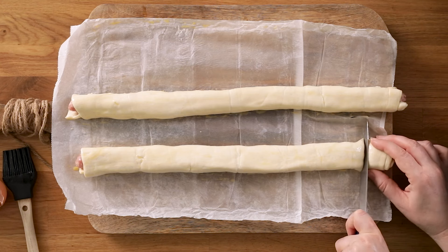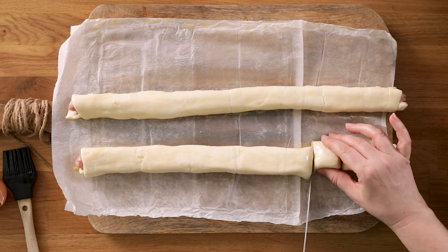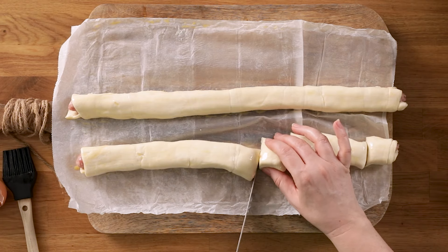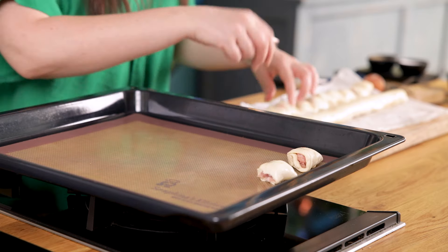Then cut each length of the sausage rolls into about 10 or 11 mini sausage rolls. Place the sausage rolls on the baking tray and prick the top of each sausage roll with the tip of a sharp knife.